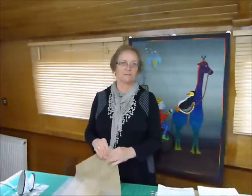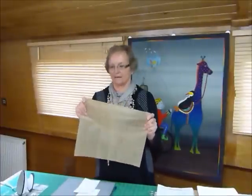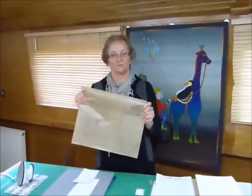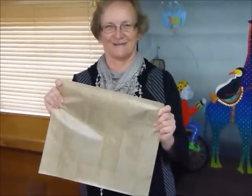Hello. Today I'd like to show you how you could use an applique mat to help assemble some applique, particularly small fiddly bits. This is an applique mat, otherwise known as a Teflon sheet. You can bake your biscuits on it, but I would suggest you don't use the same one you want to use for applique.